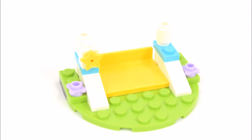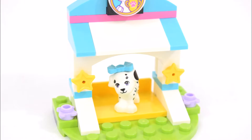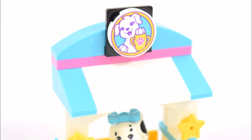And lastly to build a dog house for Cookie. This is a nice blue and white dog house sitting on a patch of green grass. And there's a nice yellow pillow for the puppy. There are some yellow stars hanging on the dog house and some purple flowers on the grass. The dog house has a nice blue and white striped roof. And there's a picture of Cookie at the top.